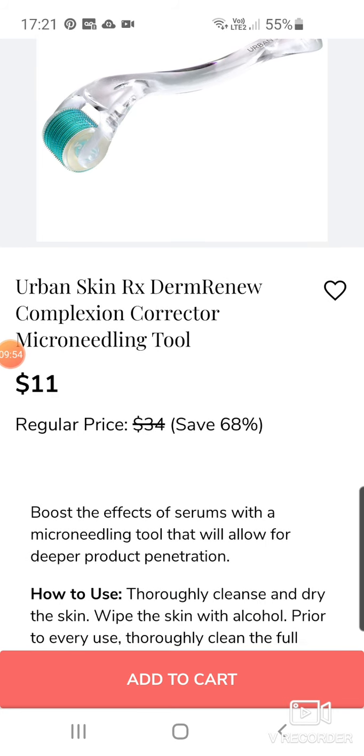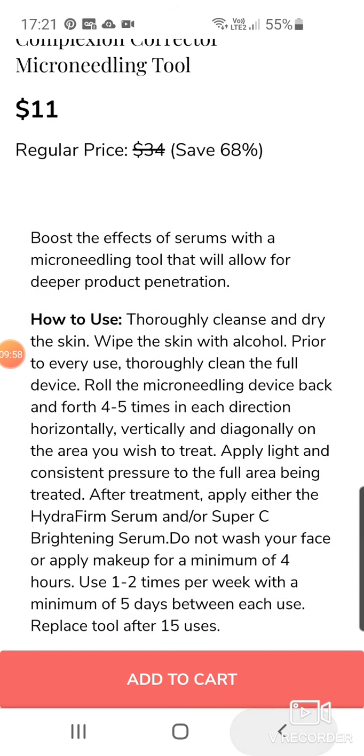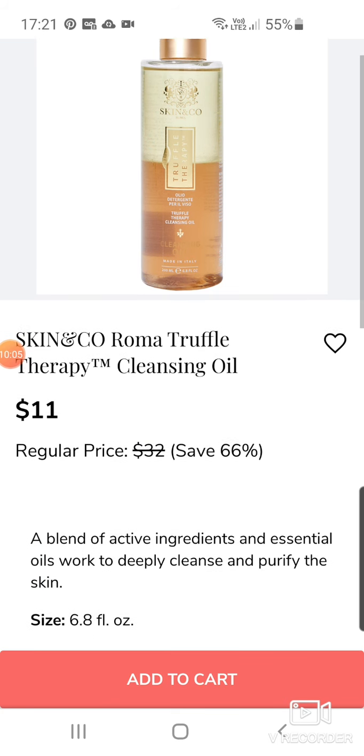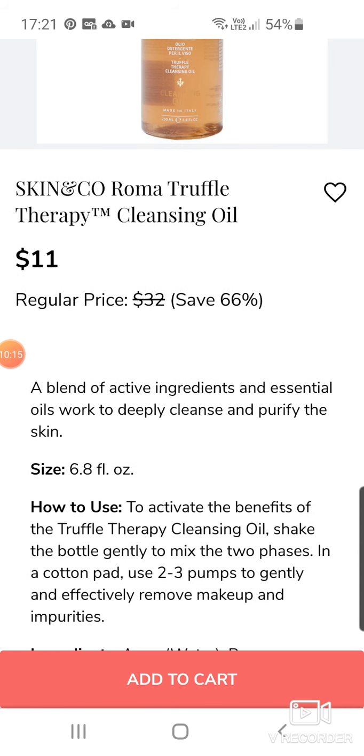$11. I don't know if I trust something like that for $11. Skin & Co Roma Truffle Therapy Cleansing Oil — that's a massive one at the moment. Quite a few subscription boxes are doing this company and the Roma Truffle Therapy Oil as well. $11 down from $32.